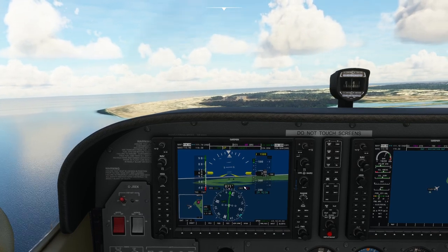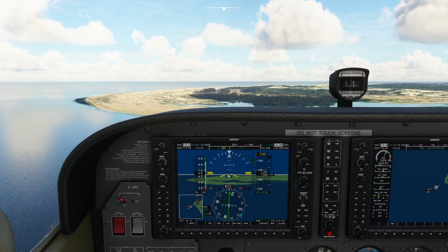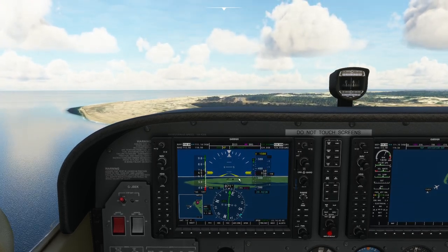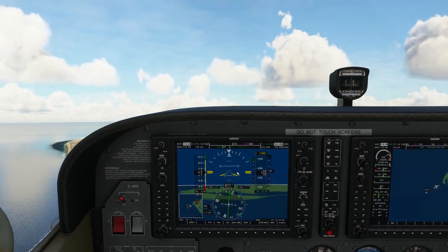We're now slow enough to drop the flaps. I'm weaving all over the place so you can see the instruments moving. The glide slope indicator and the localizer — the glide slope gives your vertical position relative to the runway and the localizer gives your lateral position. Let's open the engine to climb and get back onto the glide slope from underneath.